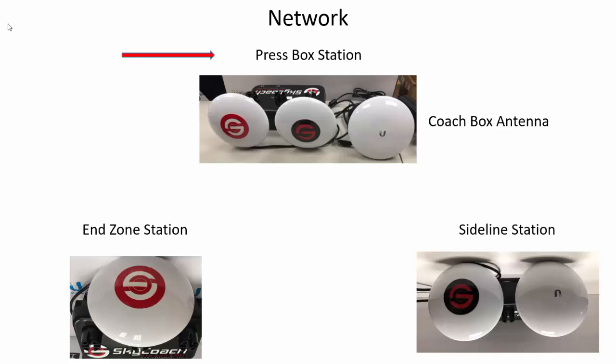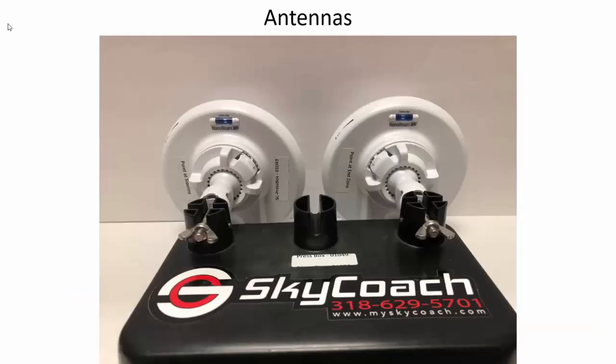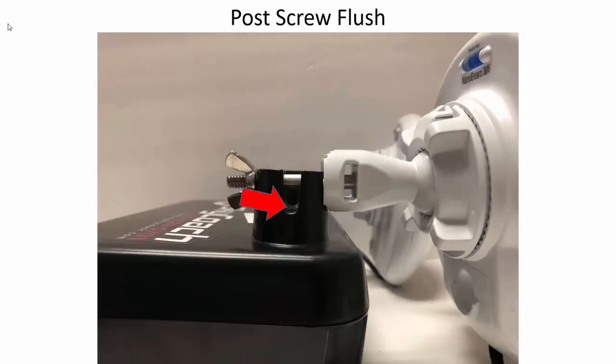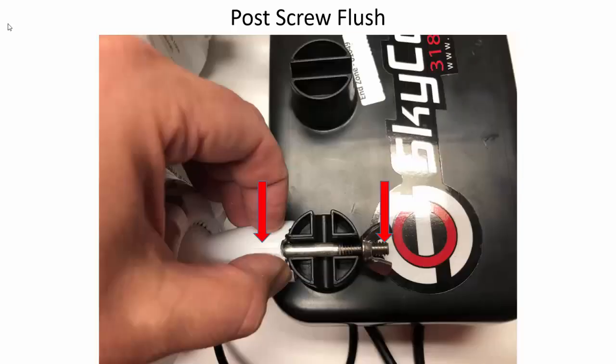The SkyCoach network consists of a press box station, a coach box antenna, a sideline station, and an end zone station. The antenna should be attached to the stations with the level up and the screw flush on the post. If the screw is not flush, the antenna could possibly fall off. To ensure the screw is flush, push down on both the antenna and the wing nut side of the screw while you tighten the wing nut.